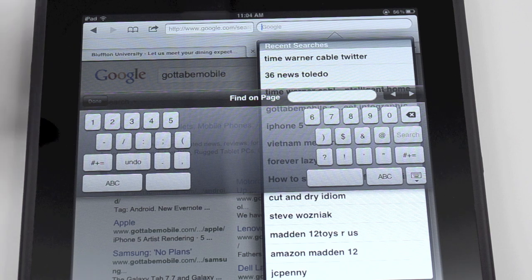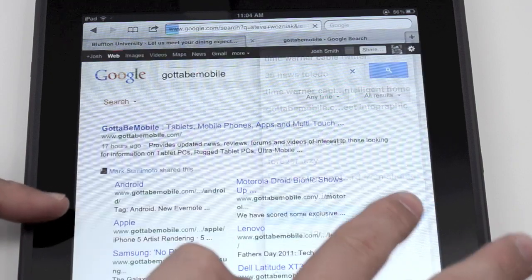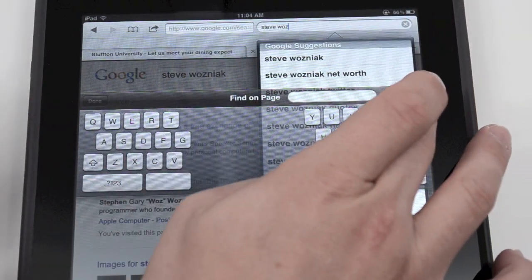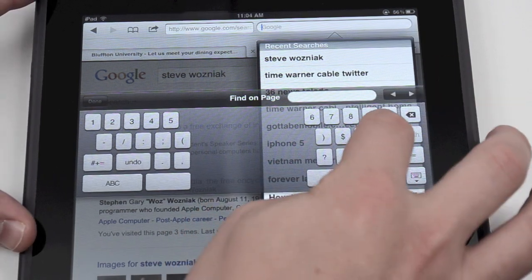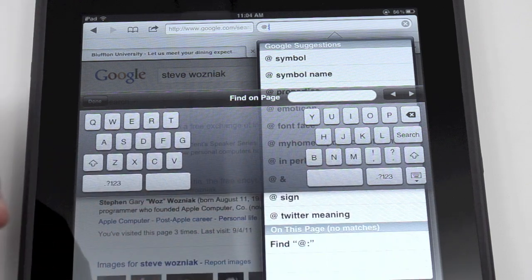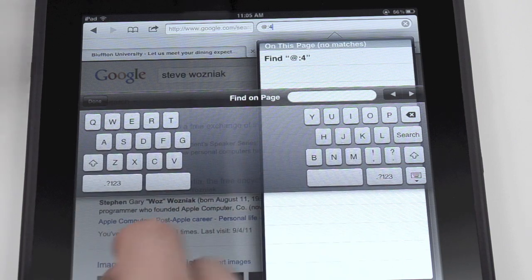As we take a look at the split keyboard on iOS 5, you'll notice that we can do the same thing. We have a period, question mark, one, two, three on both sides. So we can hold down on that from either side and drag up to a character we want to use. This provides incredibly faster access to common punctuation or numbers, whether in an email address or just when you're typing something.